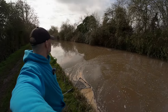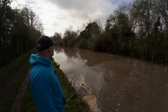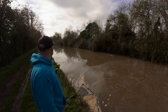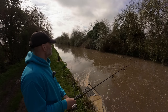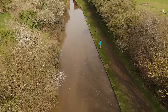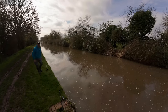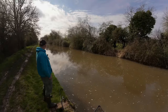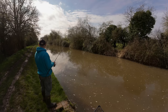Nothing else going on there. I think we'll have a move a bit further down - there's cover further down here. We'll pull these floats in and move to the cover just a bit further along. I thought we could leapfrog them down - move down just a bit. We'll leapfrog these bits of cover now, keep moving, keep on the move. It shouldn't take too long once we drop on a fish.